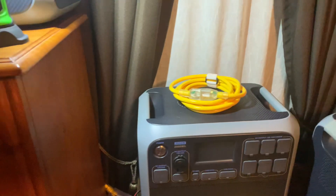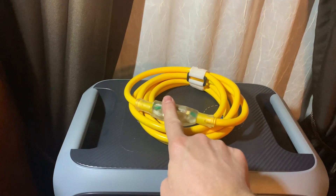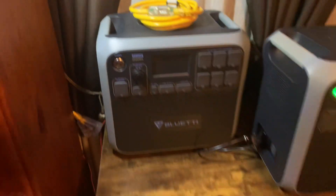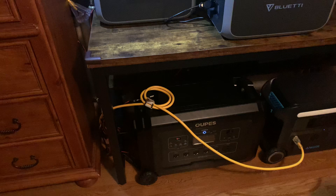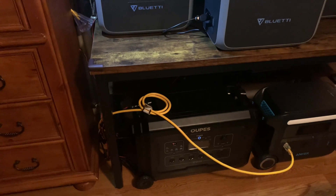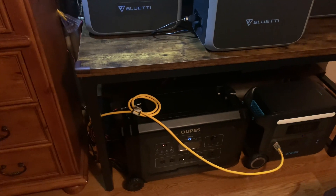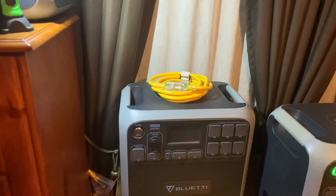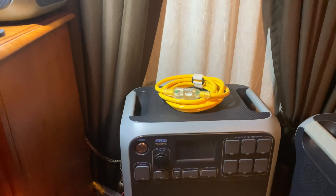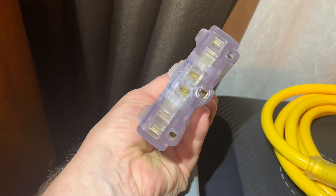What I have done is I ordered these extension cords off eBay. They've got a lit end to show you there's power. I got that one and that one — they're six feet long. I ordered both of them off eBay, about $16–17 for both with a little tax. They're heavy duty. I also ordered one that's got a three-outlet end on it.